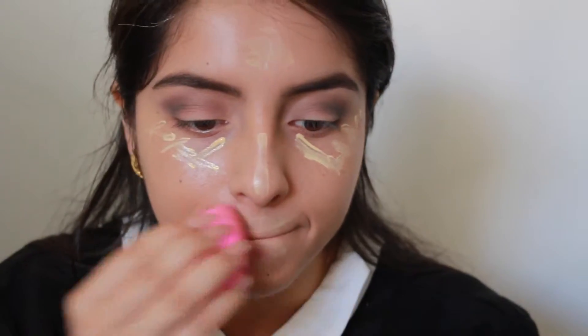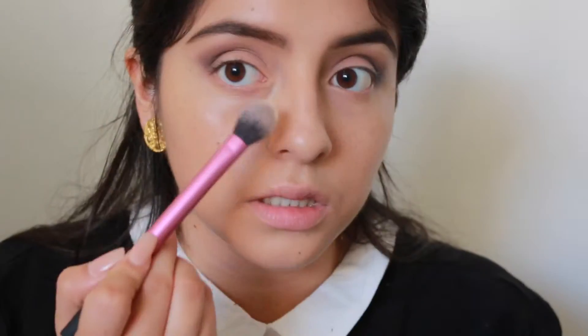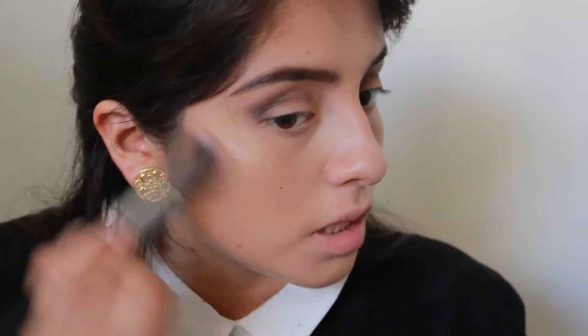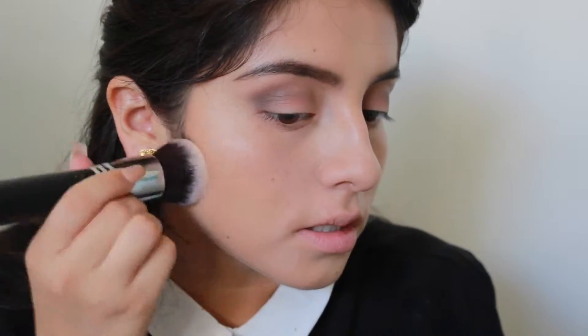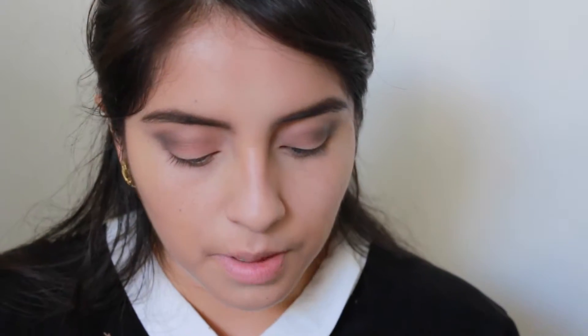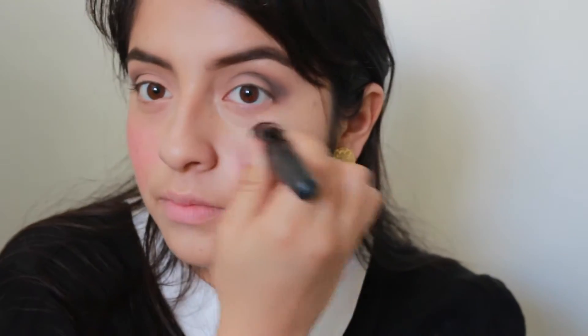I'm taking my NYX HD Photogenic Concealer — it's yellow-based so it's super brightening — and applying it under my dark circles, then patting it in with a dupe Beauty Blender. To set my under eyes I'm using my Kat Von D Shade + Light palette with a Real Techniques setting brush. I'm taking NYX Taupe to contour the cheekbones, nose, and forehead. Then I'm setting everything with Revlon PhotoReady Translucent Finish using the same foundation brush, patting it so everything looks pore-free.